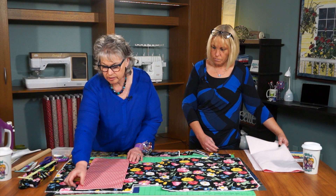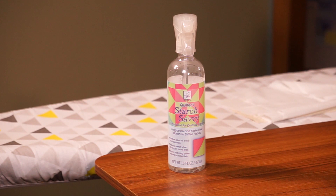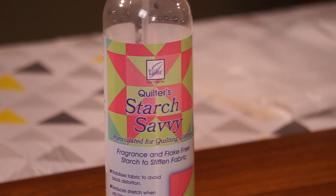I always press and go, press and go. Before you begin any project, you should use June Taylor's Starch Savvy and pre-press all of your fabrics — steam and press. It pre-treats and pre-shrinks the fabric without having to go through the washer and dryer.